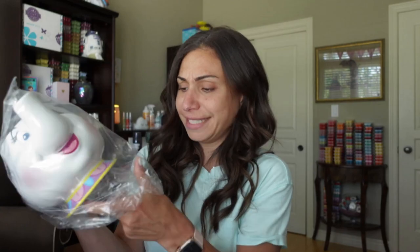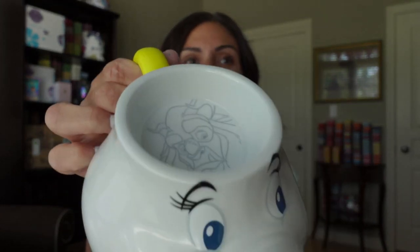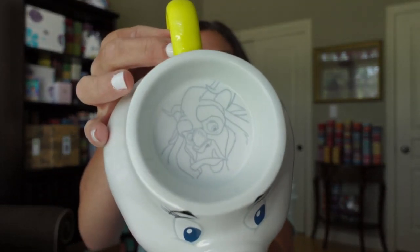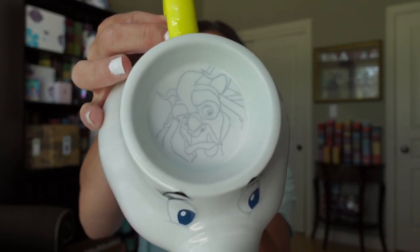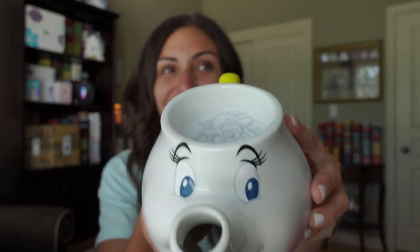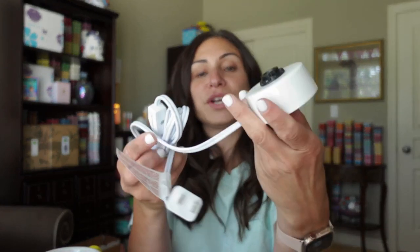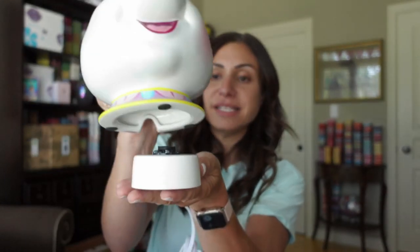So here is the warmer itself. Check out the inside of the warmer — we've got the Beast right there. Check out her happy, cute, voluptuous smile and her rosy cheeks. She's even got these beautiful eyelashes. I absolutely love her. Nice little tea kettle there. And then for her base, where you're going to insert the light bulb is right here.